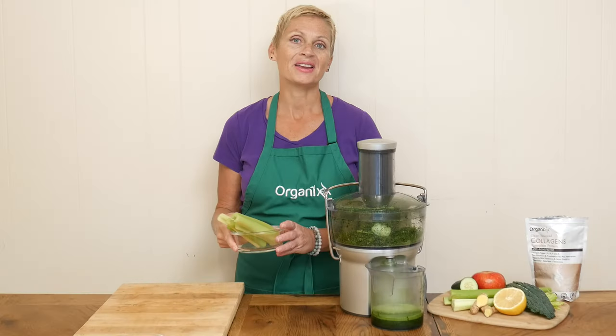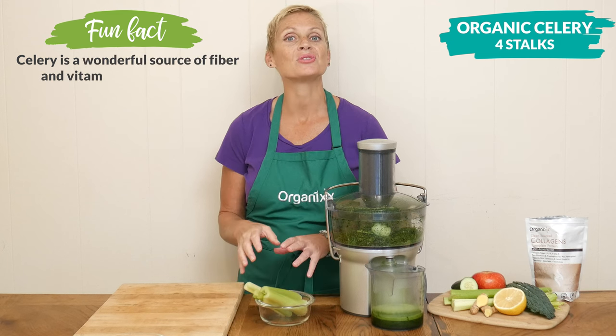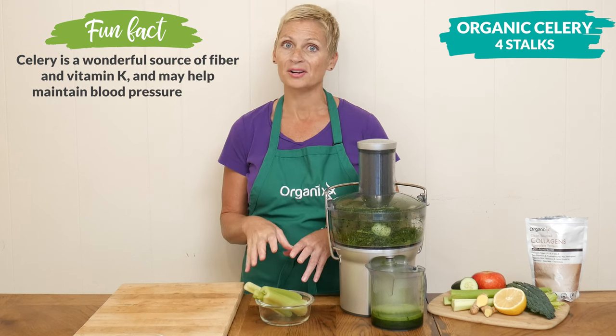Add four stalks of organic celery, which is another hydrating food — it's actually 95% water by weight.